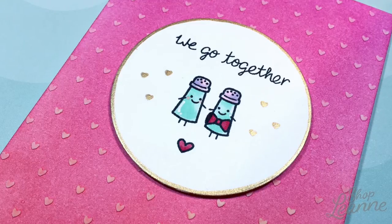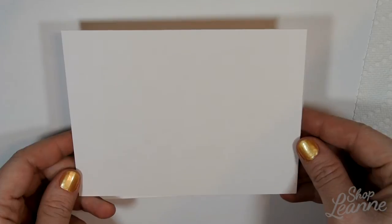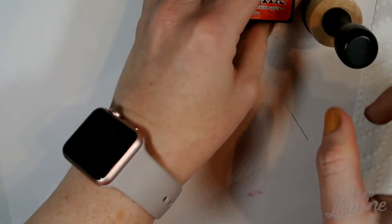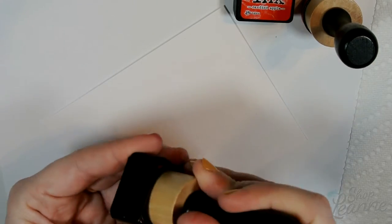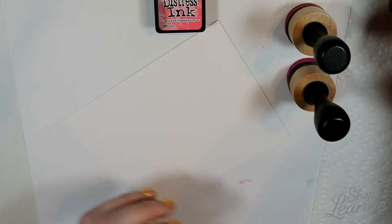To begin this card I'm going to start with an A2 folded card, just a standard card size, the same size of mixed media paper in A2 size, and Distress inks in Picked Raspberry and Candied Apple. I'm going to use my round ink blending tools for this and we're going to create the background first on the mixed media paper.